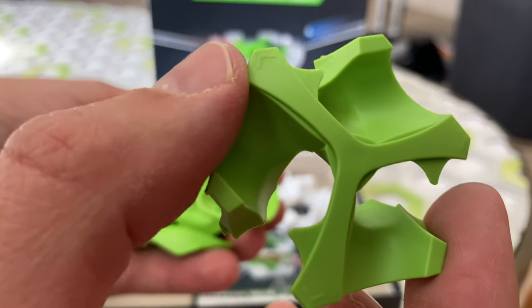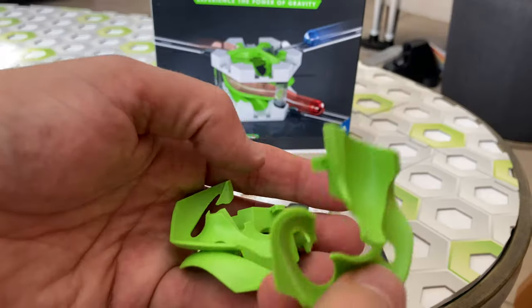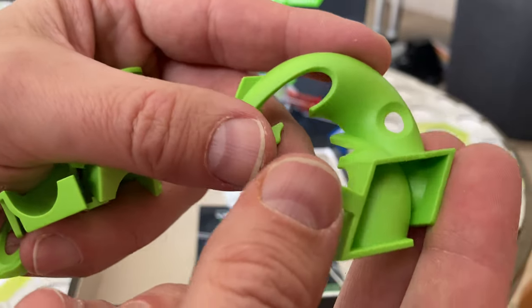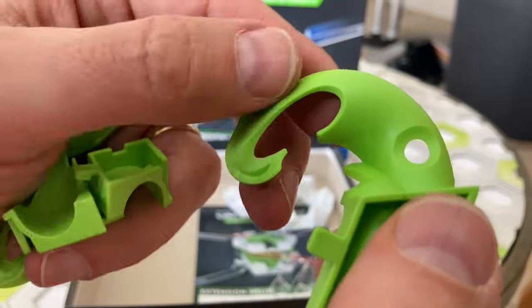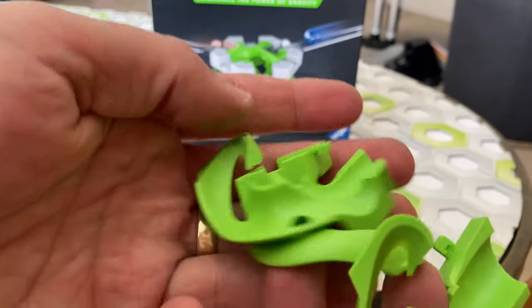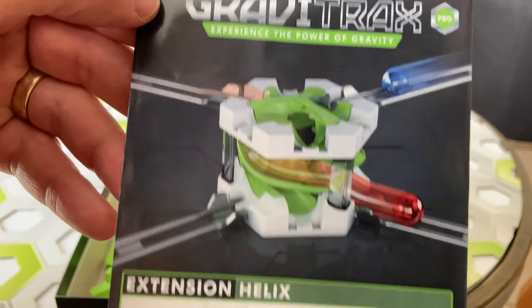And there's the top of it — very interesting shape. And there are three identical curved pieces, which are really interesting. They have these cutouts for the marble to go underneath each ramp. These three fit together like a puzzle, but we've got to look at the instructions to figure out how they go together.